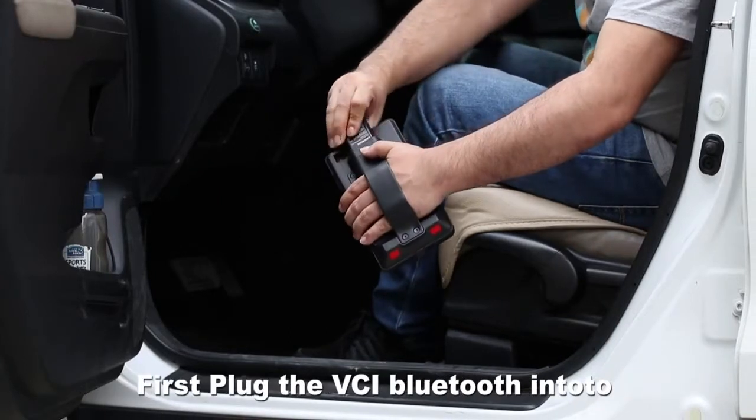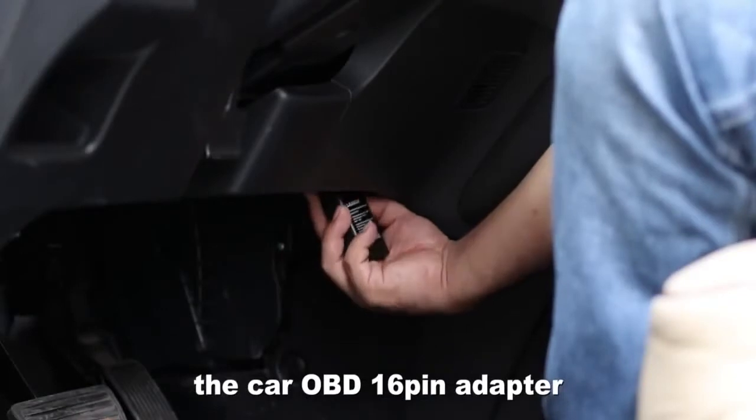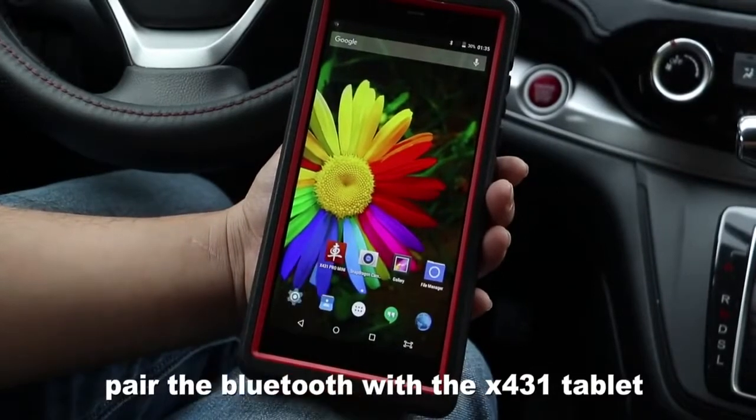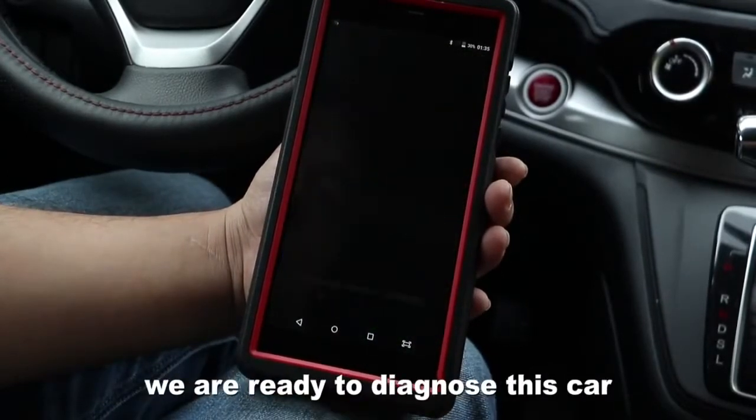Firstly, plug the VCI Bluetooth into the car OBD 16-pin adapter. Pair the Bluetooth with the X421 tablet. We are ready to diagnose the car.